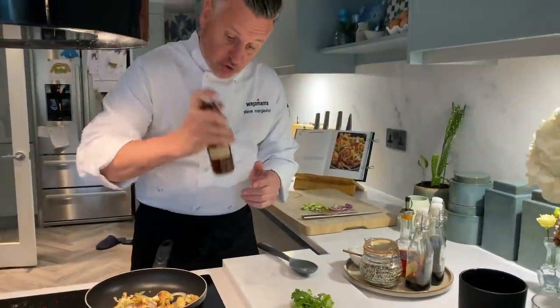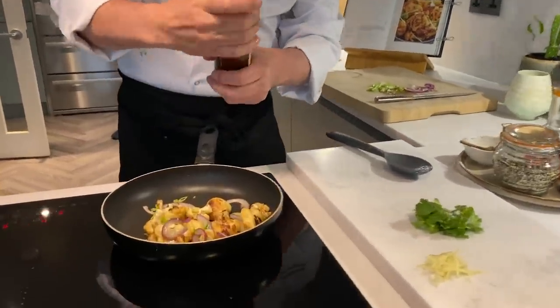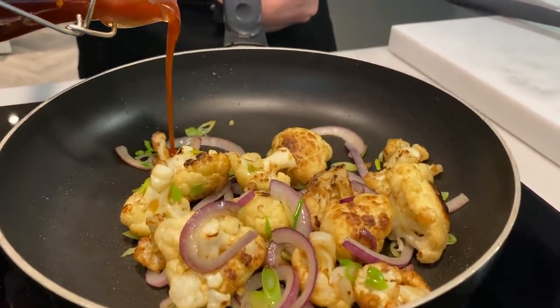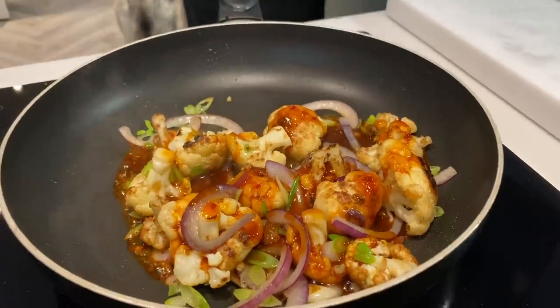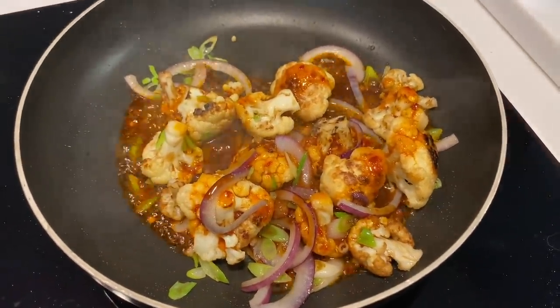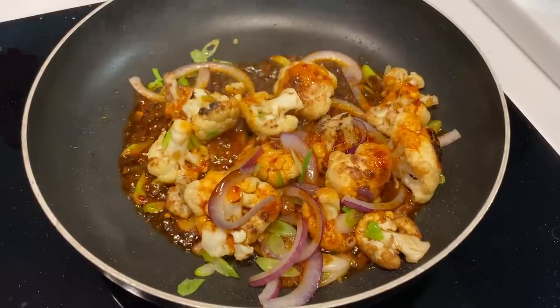We've got our firecracker sauce — this is when the magic happens. Give it a good old shake; remember the oils in there will start to separate. And then all we're going to do is just pour this over. I'm just going to let that sit and start to touch the bottom so it starts to caramelize again, even more flames come out, and we're just going to give that a toss.